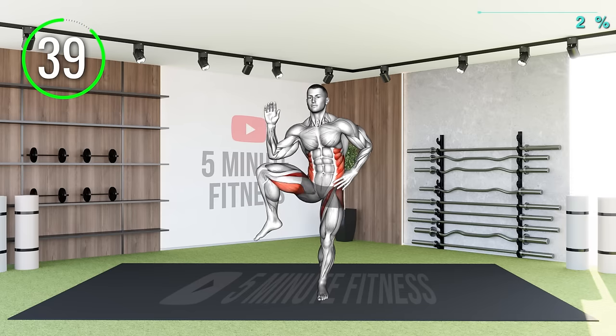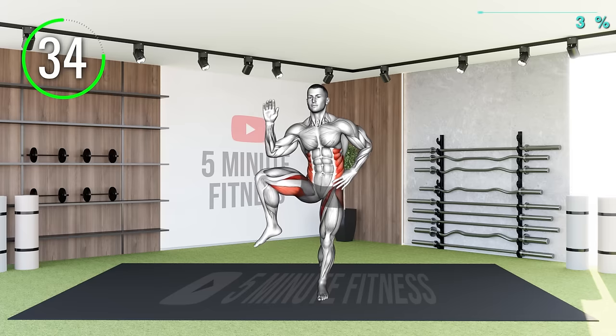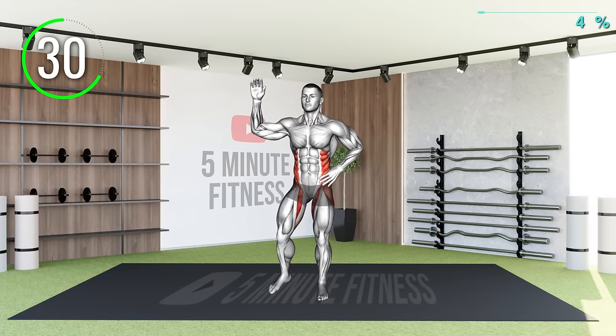Then, point your left knee at a 45-degree angle outwards while raising your knee as close to your elbows as possible. Make sure to keep your core engaged throughout this exercise.